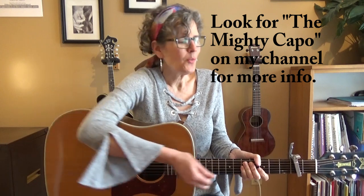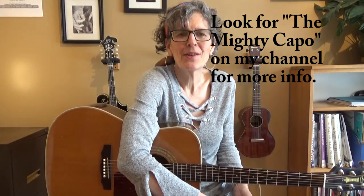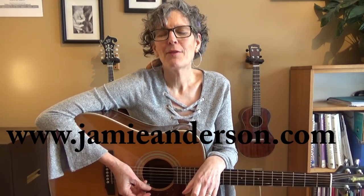You can put this in any key that you want, but for people interested in learning it in the same key, there you go. If you'd like Skype lessons, you can go to my website jamieanderson.com — there's an email form there. And like I said, if there's a video you'd like to see in my lessons, post a comment below and subscribe. The red button's right there. jamieanderson.com is the place to go to find out more about my music. Thanks a lot everybody!